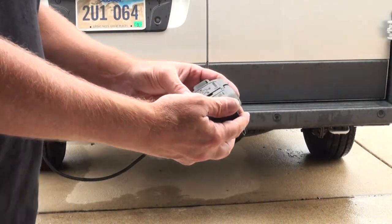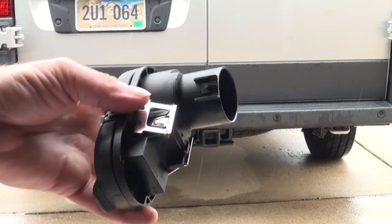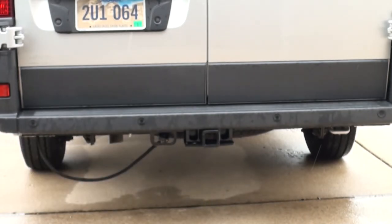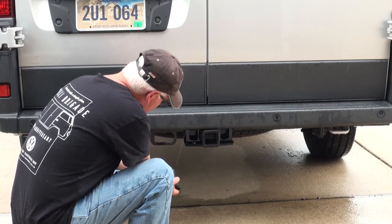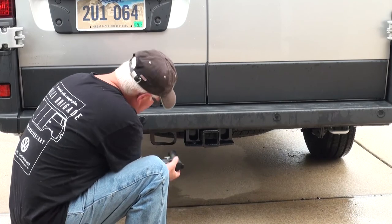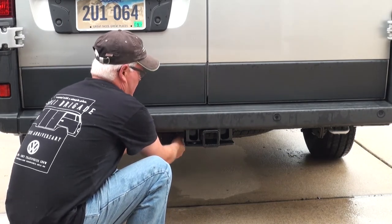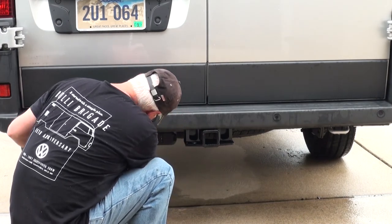I'll show you guys the connector here. It's got the back side that's plugged in, and it's got the two little tangs for the receiver — four-pin and seven-pin. Pretty straightforward. That just flips into the harness, and we'll secure it up with some zip ties.